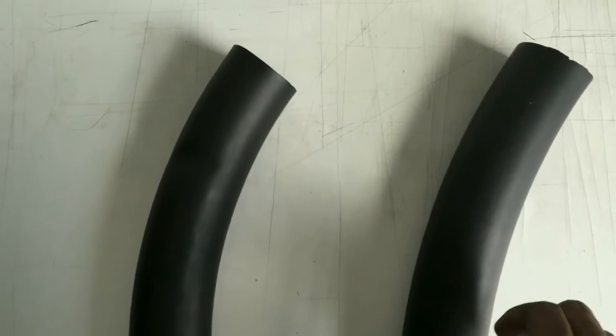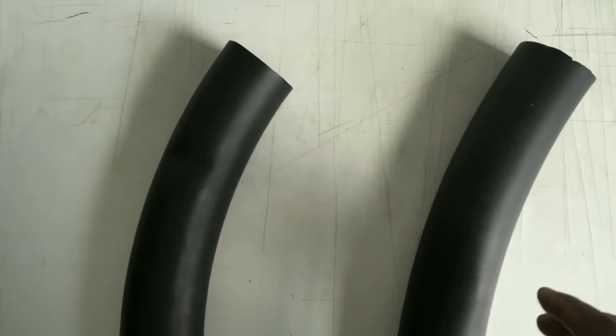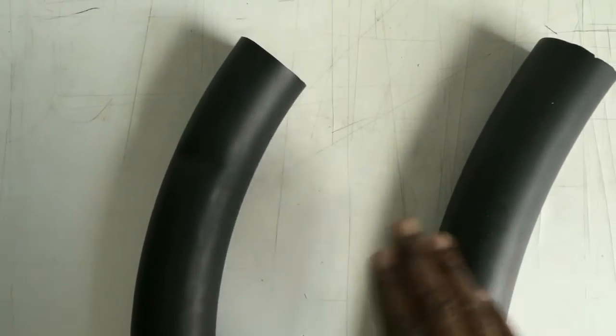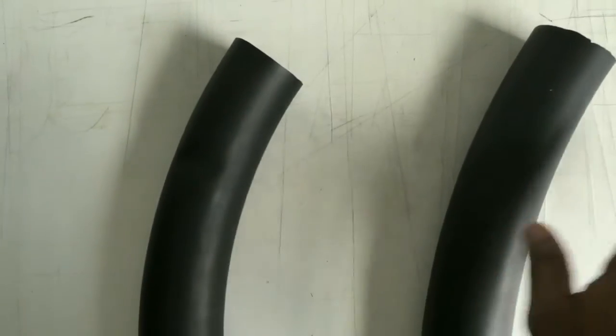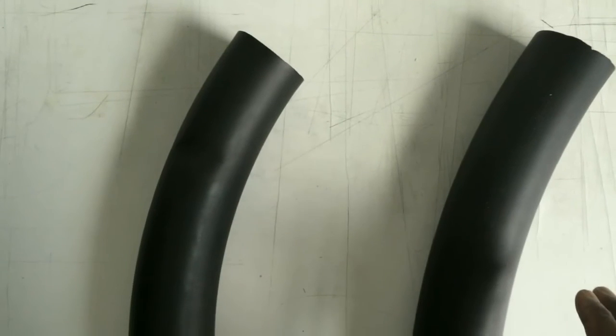I got a little bit of a demonstration for you. This is the actual hair shaft. The texture varies depending on your body, but for the most part, this is what it looks like. You have hairs growing with the grain, so they're usually facing the same direction.